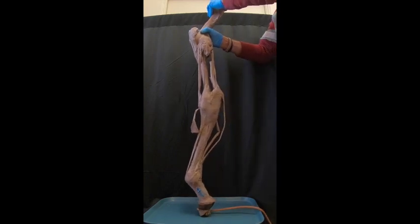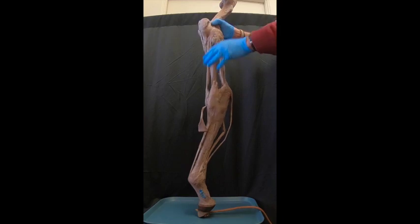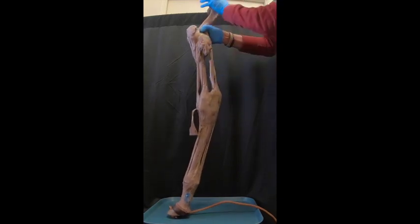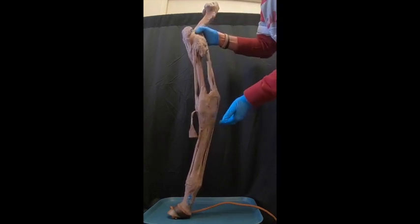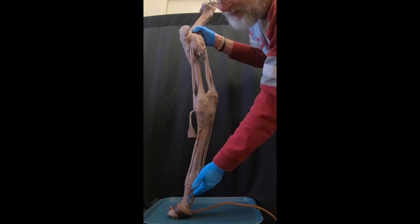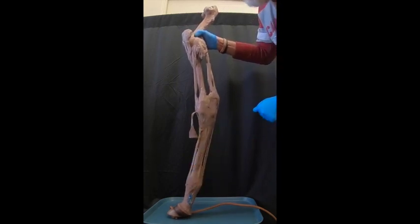Now as we put weight on the limb, we see that because this is locked in extension, this too is locked in extension. Also, the tension on this superficial digital flexor tendon primarily, as well as the suspensory ligament, are going to help maintain the fetlock so we don't get overextension of the fetlock.